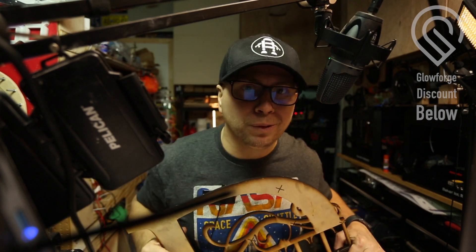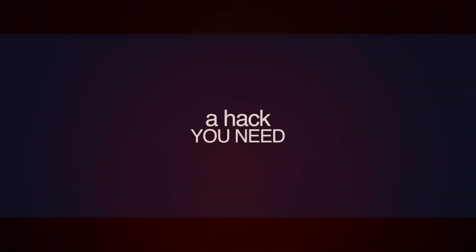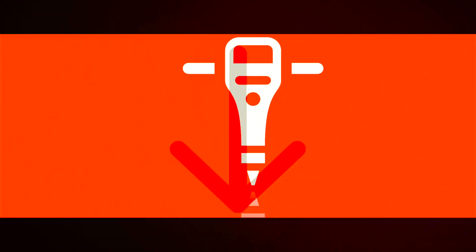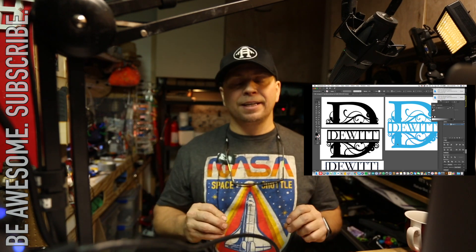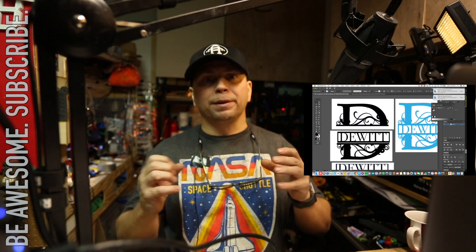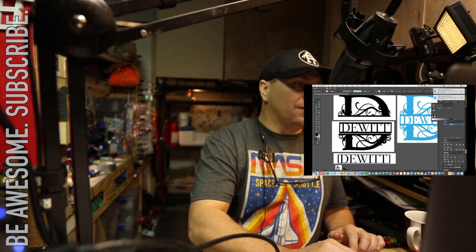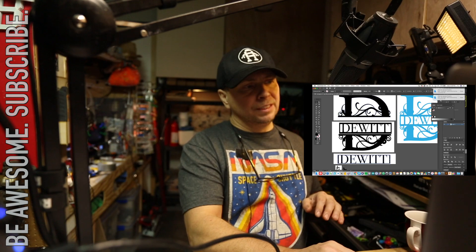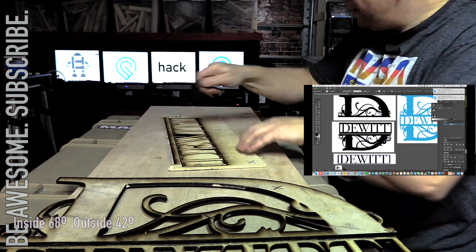I wanted to quickly go over the Illustrator file — what this was actually designed in. I have used both Inkscape and Illustrator, but Illustrator is my go-to application for laser cutting design work. This file monogram has a top, a bottom, and an insert middle piece.